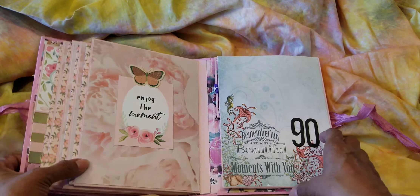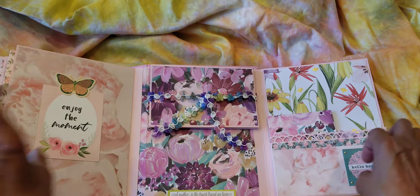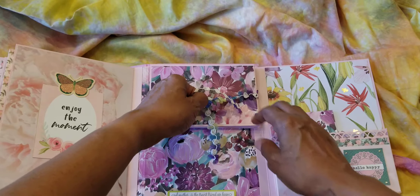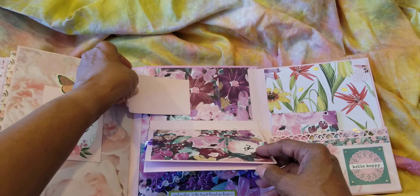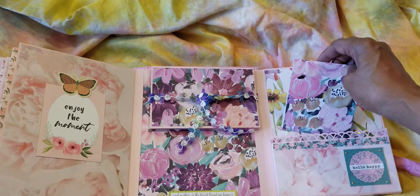And then the last page does this. That's tied together, and it flips down, and you can put more pictures. This slides out like that. And then the last page for notes.